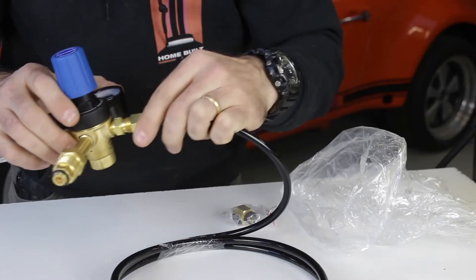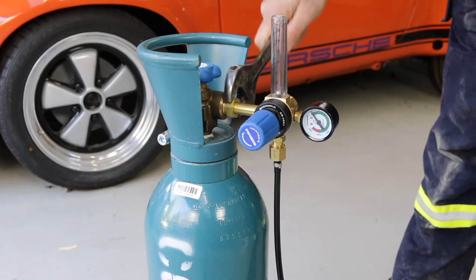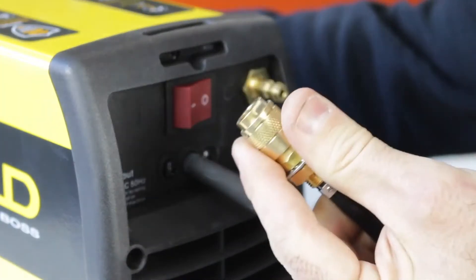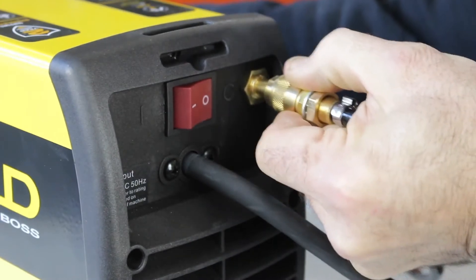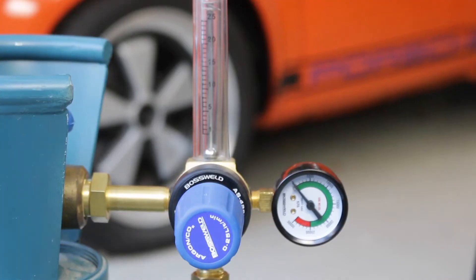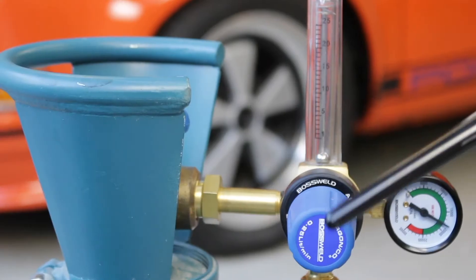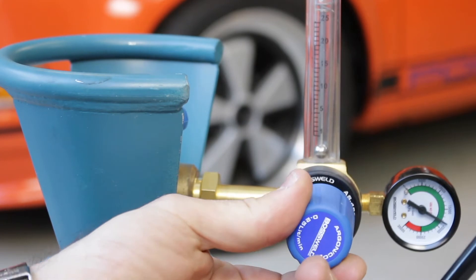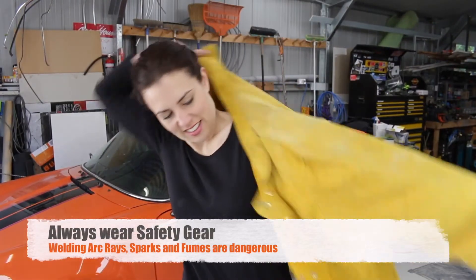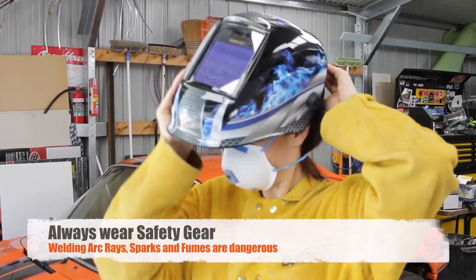Now we'll connect up the gas bottle. Remove your regulator, connect the supplied hose and tighten, then connect the regulator to your gas bottle. For aluminium welding we recommend straight argon gas. Connect the gas line to the back of the unit by pulling the collar back and clip it on, and make sure it's secure. Turning the gas bottle on, the round gauge shows the gas bottle volume. By pulling the trigger on the TIG torch you can then set the gas flow, which I like at around 10 litres a minute. Make sure you're wearing the correct safety gear including welding jacket, P2 dust mask, welding helmet and gloves.